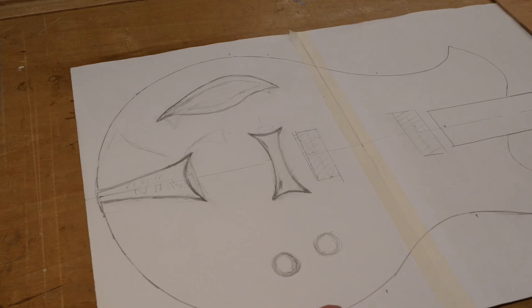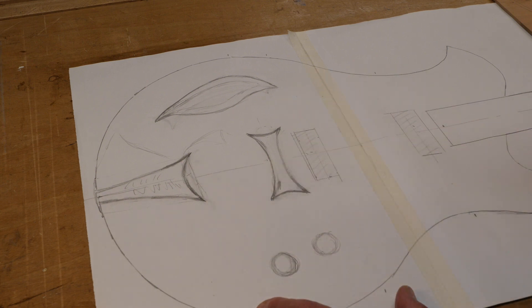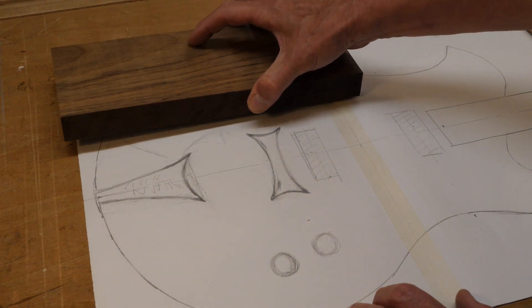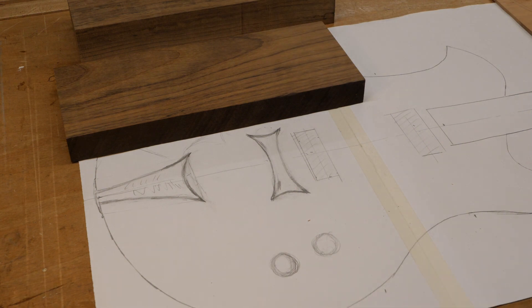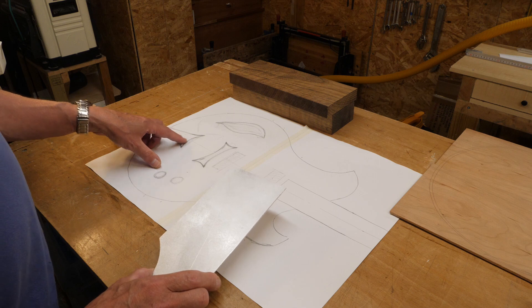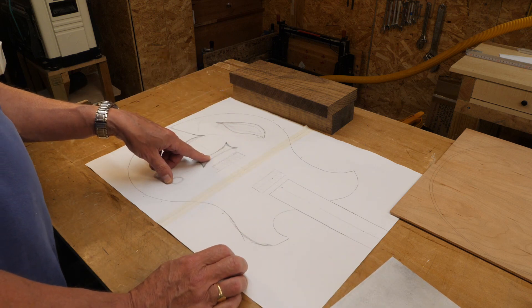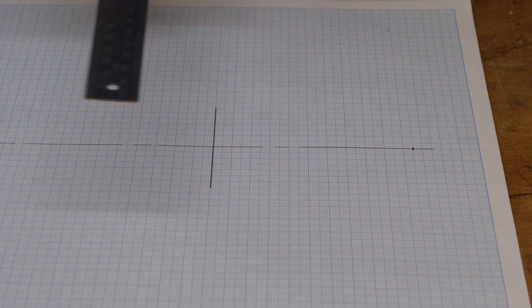I want to make the tail stop and the bridge, because I need to know the height of the bridge in order to fit the neck. I'm thinking of using some of this ankle wood to make those two items. I want to start with the tail stop first because I think that's going to be the most complex. I also want to embed some aluminium in the tail stop so that I can earth all the strings at that point and not worry about earthing them at the bridge.